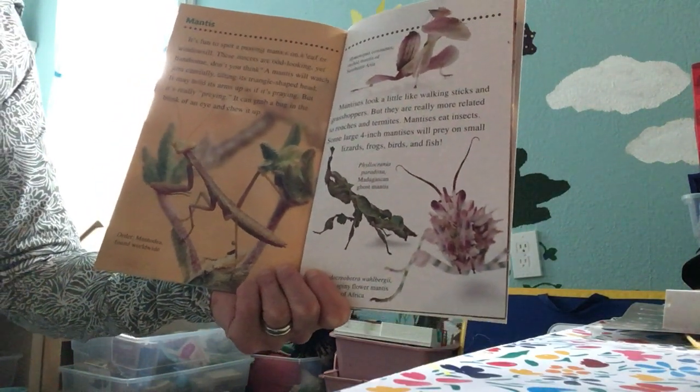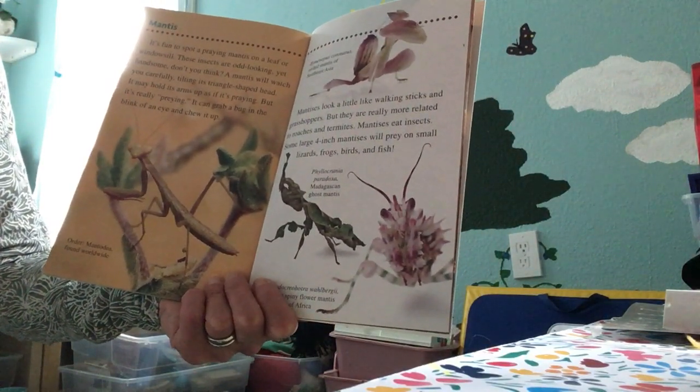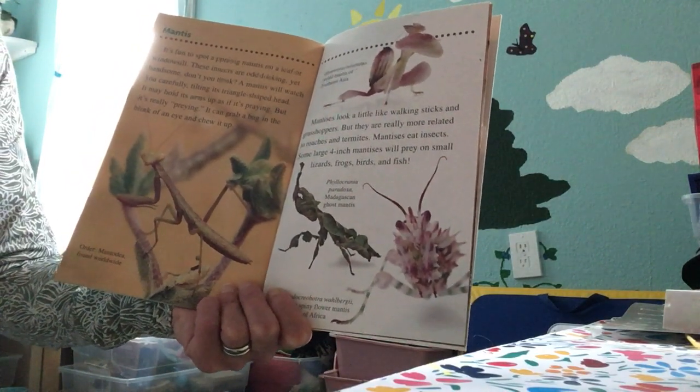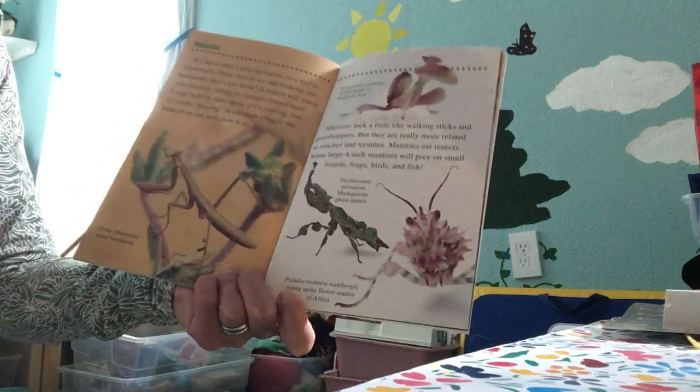Mantises look a little like walking sticks and grasshoppers, but they are really more related to roaches and termites. Mantises eat insects. Some large 4-inch mantises will prey on small lizards, frogs, birds, and even fish.